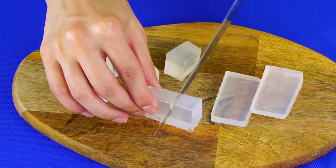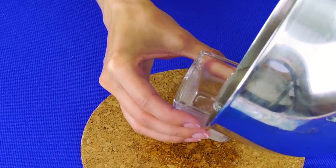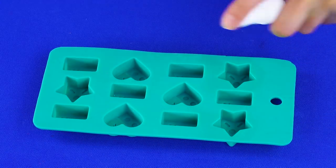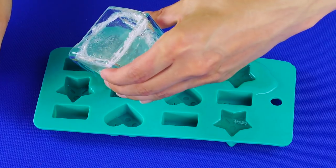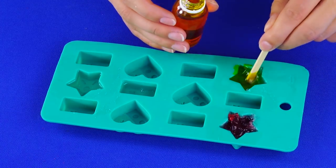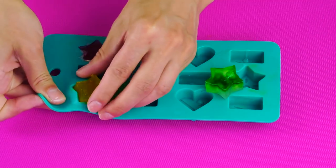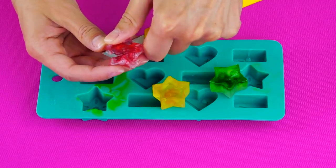Soap with stars: cut some clear soap base into small pieces and melt it in your double boiler. Pour it into a small glass container. Spray a mold with rubbing alcohol and pour the soap in, then add soap dye and stir with a toothpick or wooden stick. After the soap has hardened, remove from the mold and trim off any scraggly edges — now you've got little star soaps.